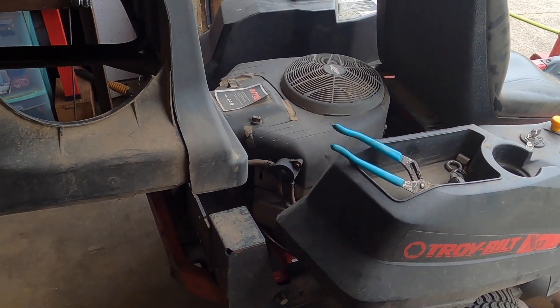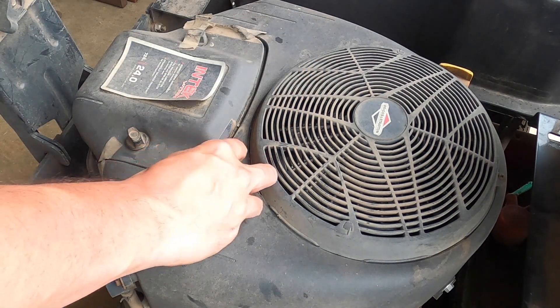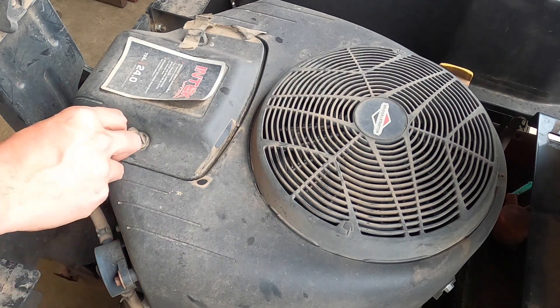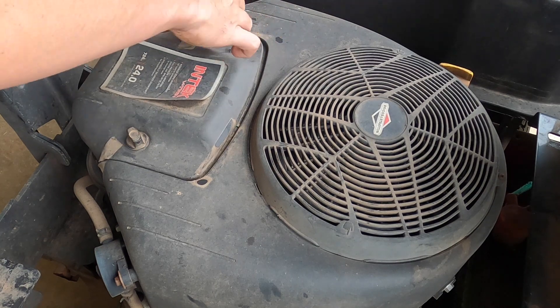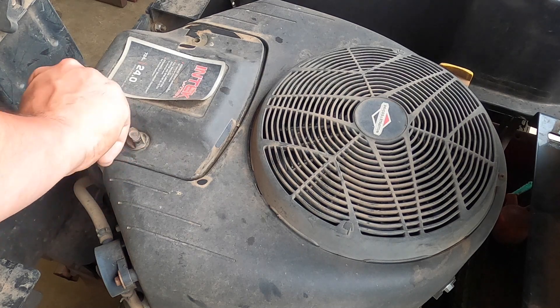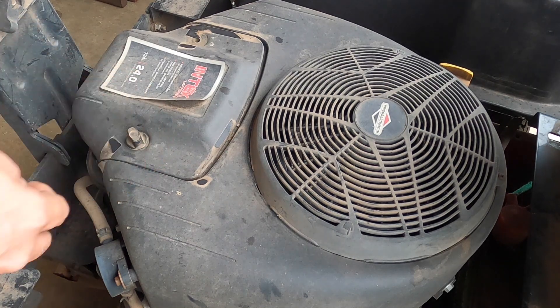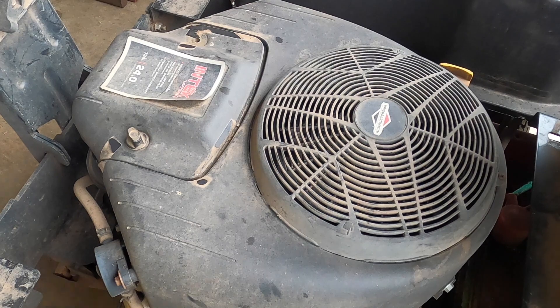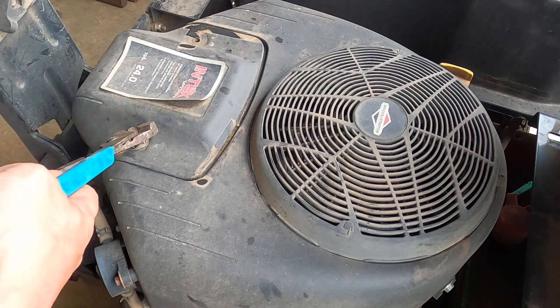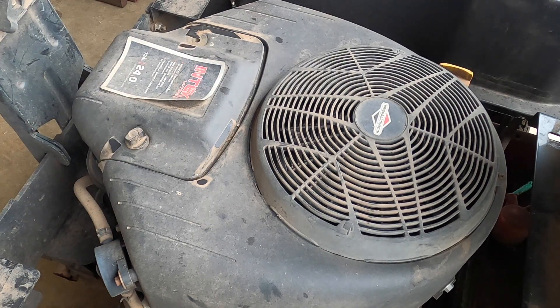The first thing we're going to do is work on this engine. Everyone has their own version of what tune-up means, but what I'm going to do is filters, oil, and plug. The reason is the hours are fairly minimal, and before me the owner — three months ago — had a full valve adjustment and also a fuel pump replacement. I would consider that to be part of a tune-up as well because these pumps do go out.